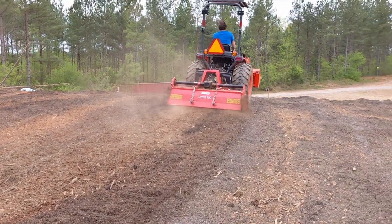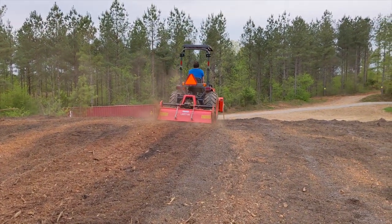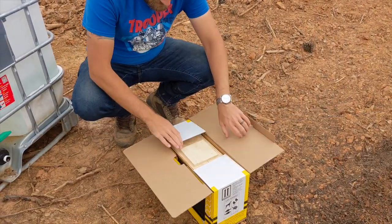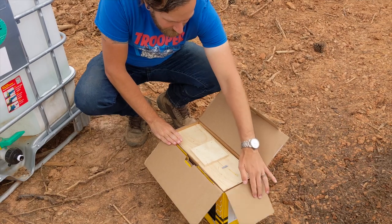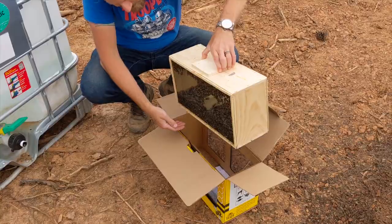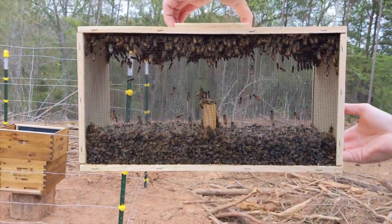The most exciting part of our evening occurred once we finished with the garden — it was time to get our new bees into the hive. We ordered three pounds of Italian honeybees with one queen bee. They were shipped in a small wooden crate with screen on either side. It's normal for a small percentage of your bees to be dead on arrival, but more than half of ours were dead.